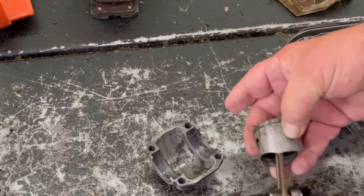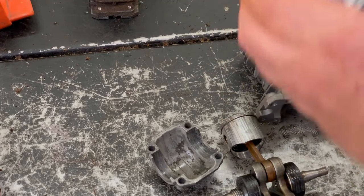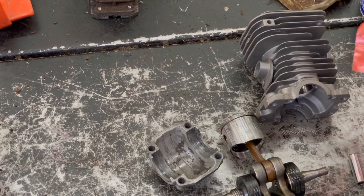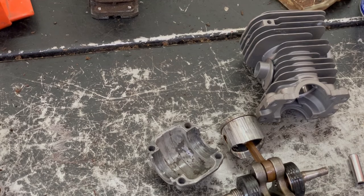First of all, we'll put the piston on the rod. Here's our new piston and here are the new clips. We'll get all this laid out and start to assemble.